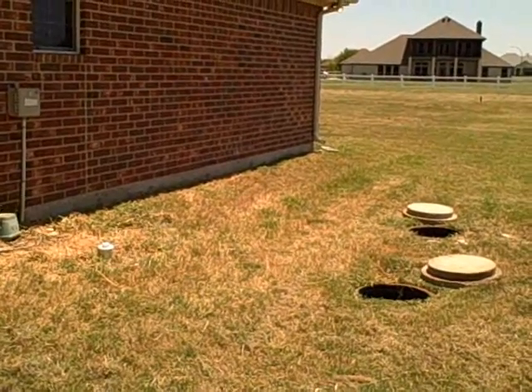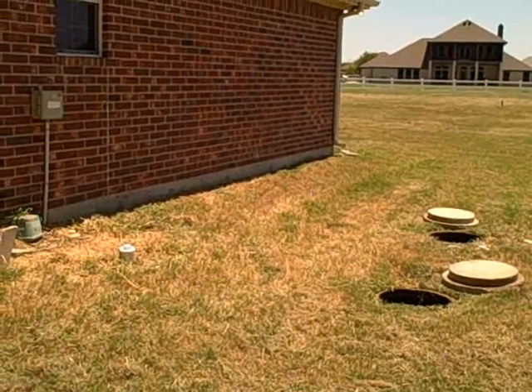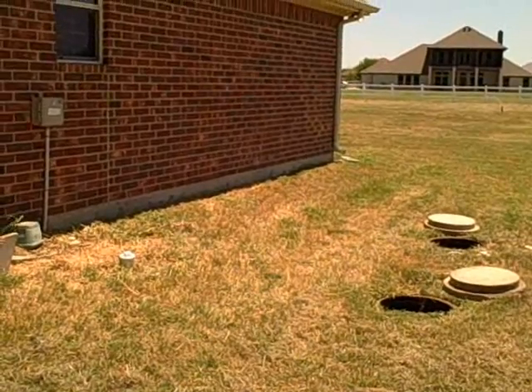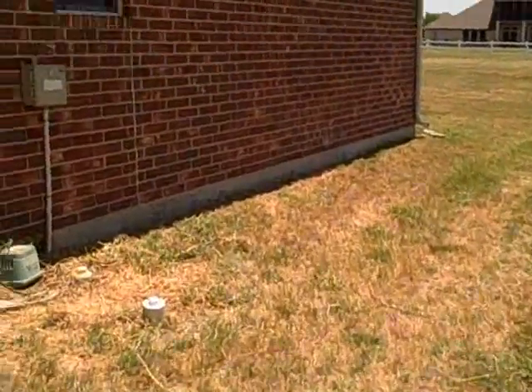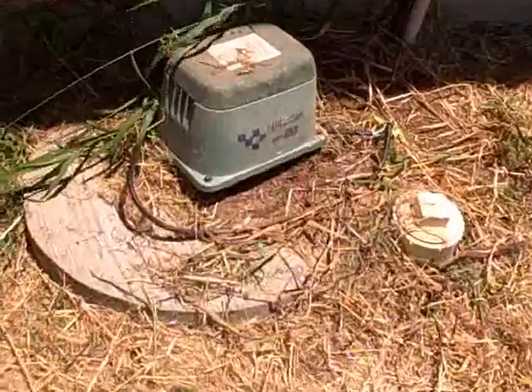Just wanted to cover some of the basics. This is going to be an aerobic type system that has a pump on it that disperses water onto the top of the ground surfaces towards the back of the house. To cover some of the basic evaluations of what we're going to look at — this is going to be the agitation motor.